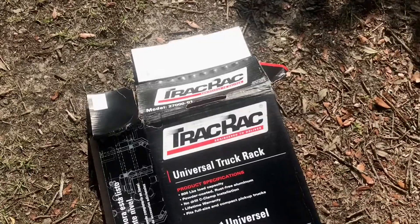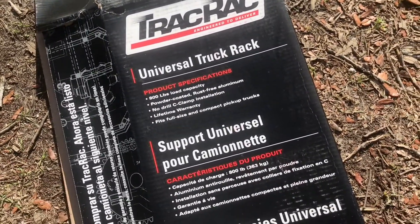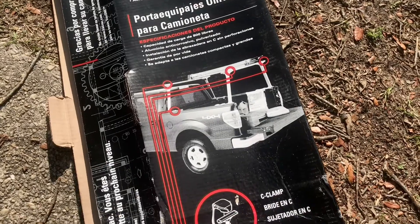What's up guys, welcome back. Today I'm putting a rack on my truck so that I can take off for Tampa, bring my camper, and also bring my new kayak. The truck rack I'm putting on is the Track Rack from Home Depot — it's like 350 bucks something like that.